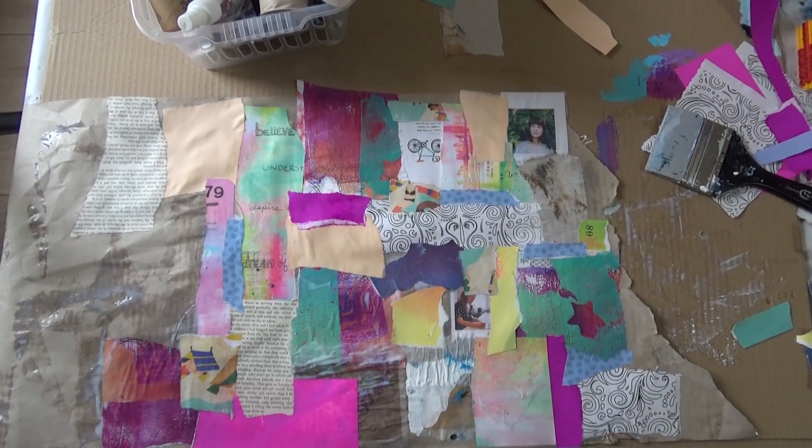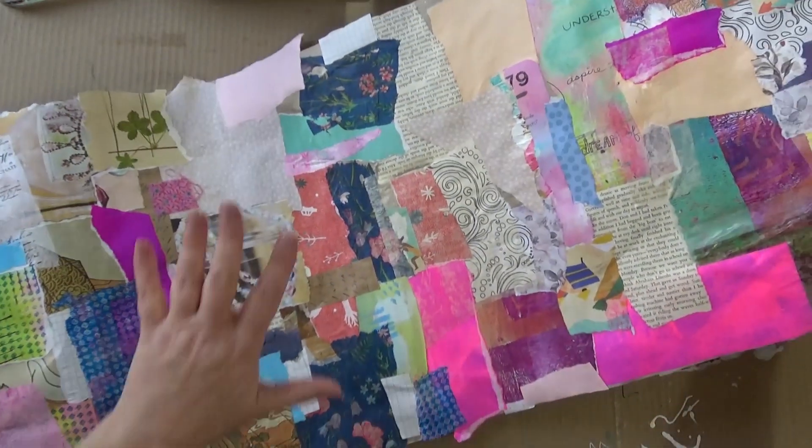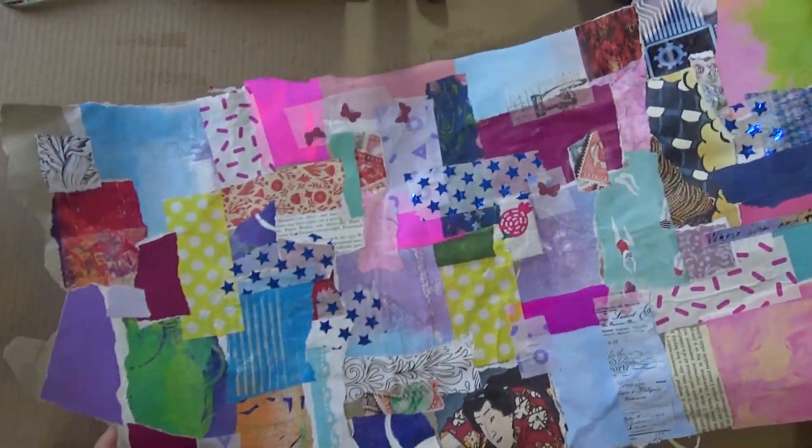Here we are — this is the next day. It's all nice and dry and I just love all these shapes and colours. I love those bright greens. Here it is — it goes on and on, there's loads of it. It feels so good.